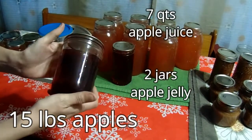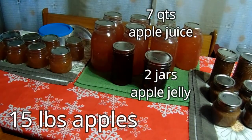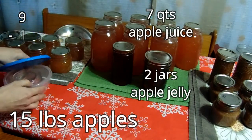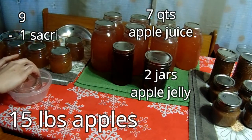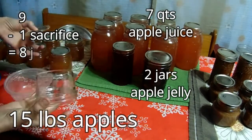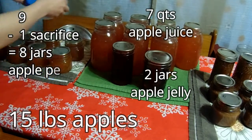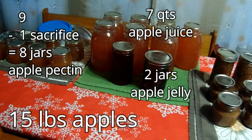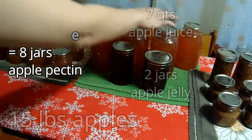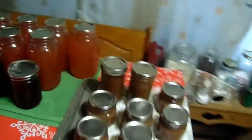I ended up with nine jars but unfortunately one had a crack and I didn't know it until after it went through the canner — that happens. So I would have had nine jars but walked away with eight jars of pectin, seven jars of applesauce, seven quarts of apple juice, and two jars of apple jelly.